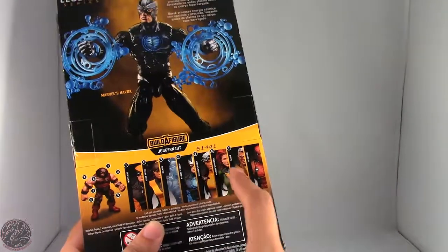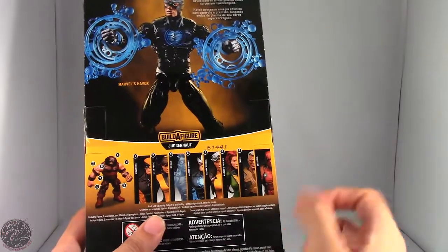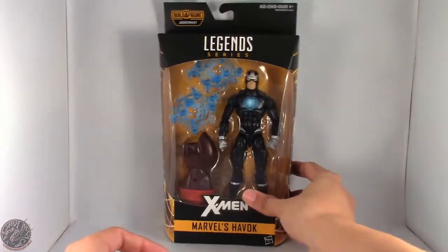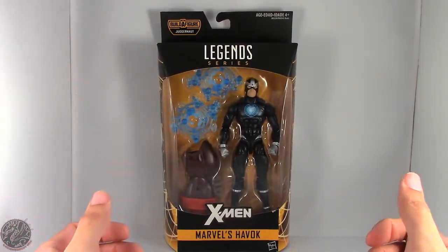Collecting the first seven figures gives you the Juggernaut builder figure. Deadpool is of course optional — you don't necessarily have to get him, but if you're a completist you're going to pick him up. So that's Havoc in the packaging. I'm going to take a little break, get him open, and then we'll go on to the rest of his review.